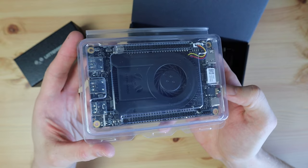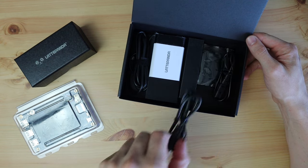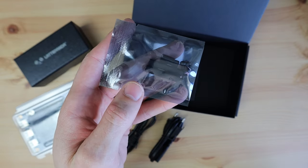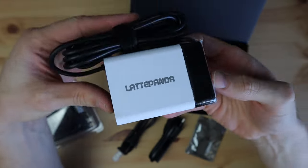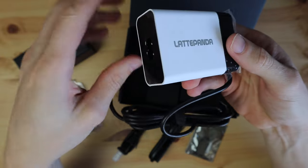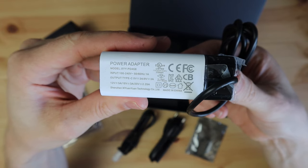First up we've got the LattePanda in a clear plastic case. Beneath it are some power cables for different outlets, a set of nylon standoffs to mount it on, and then the power adapter. This is a branded 45-watt USB-C adapter that supports power delivery up to 20 volts at 2.25 amps, so there's plenty of power for the LattePanda to work with.